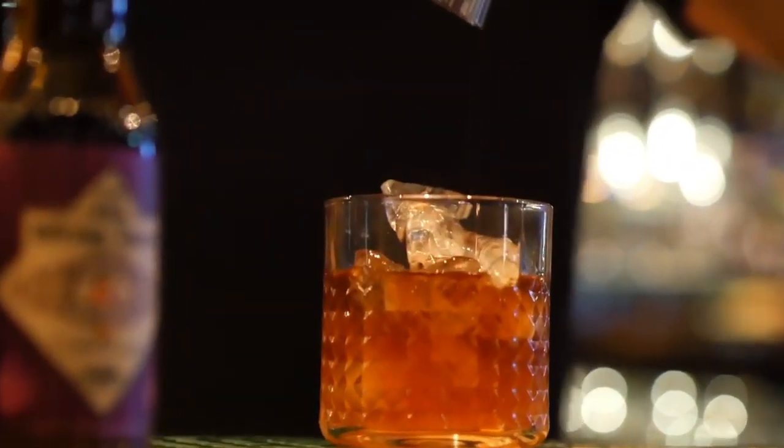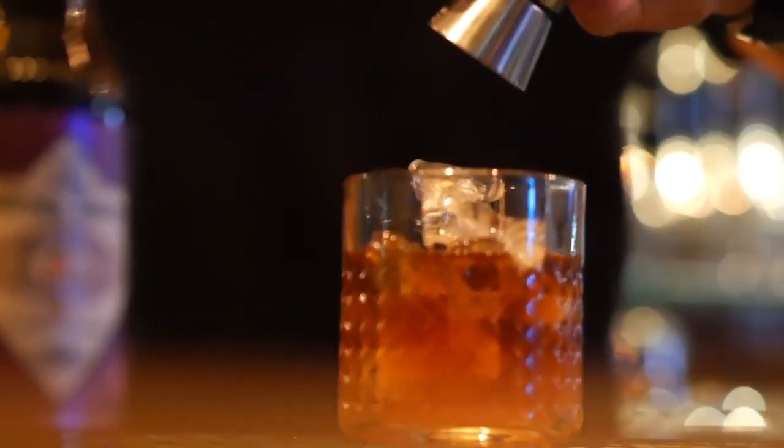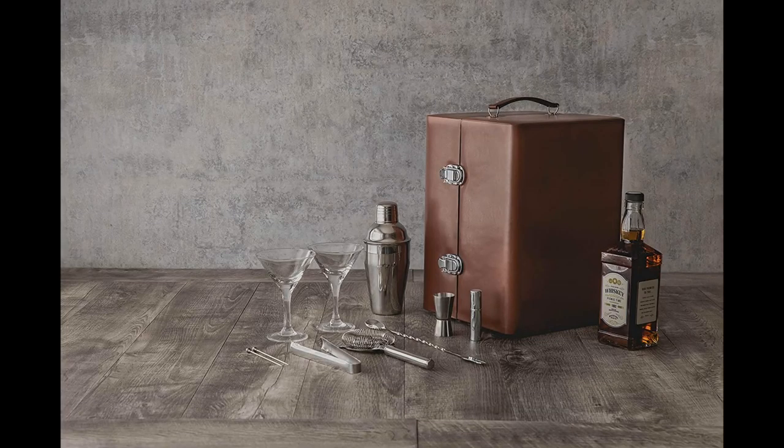We all do love a good drink to relax. It's available in two colors: mahogany and black.